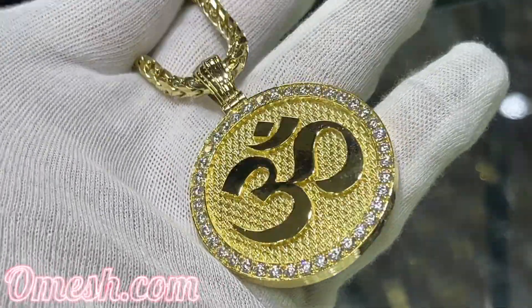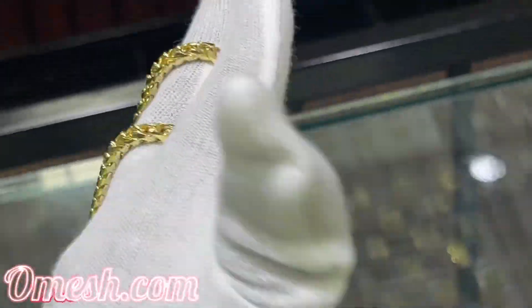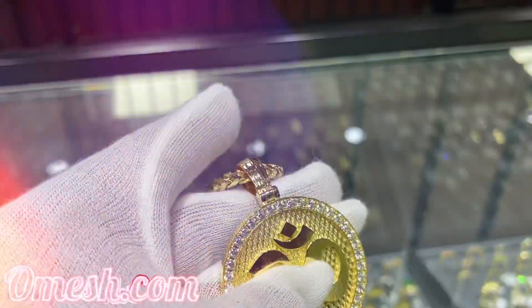Ladies and gentlemen, Omage Jewelry Designs here with another Ohm Pendant Masterpiece. Let's take a look at how this was put together.